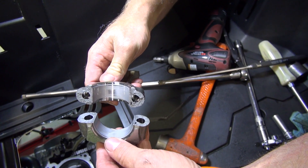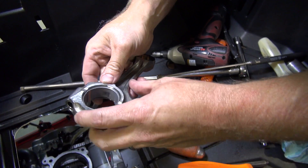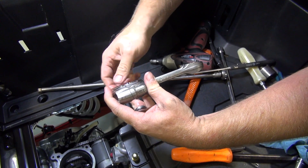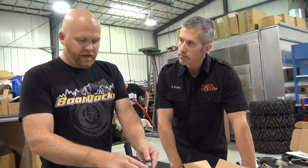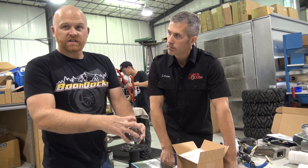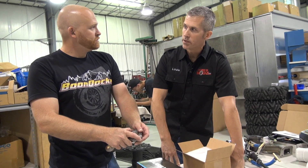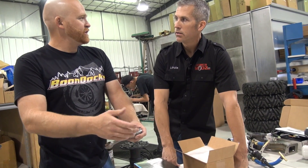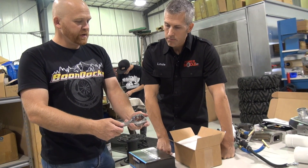The process they use with these is they cast the rod, then they machine a groove in it, then they smack it and break it. This is actually a really strong way to make a rod — the material is very strong because of all the surface area from the break, and you bolt it back together and it's as if it was one solid piece. Kind of like a splined shaft — you have more surface area rather than just a single keyway.